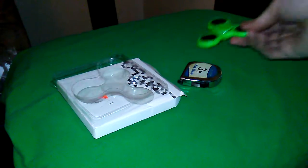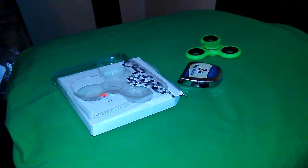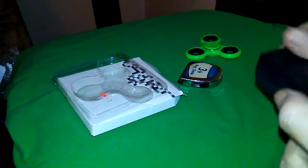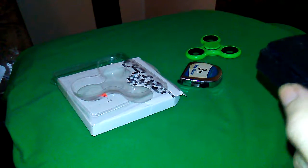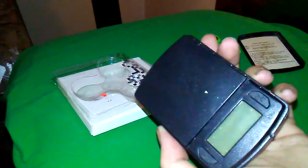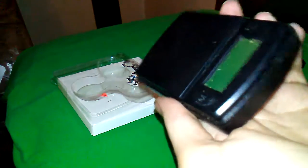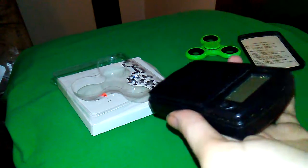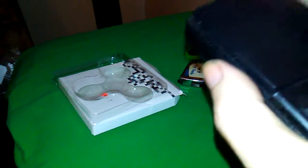Let me get my scale real quick. I'll pause it — you don't have to wait. I just have this for weighing stuff. I don't use it for weed or nothing, it's my scale. That's not weed, ignore that. I'm just kidding — I don't sell weed. People have used it for weed. I'll let you borrow it.